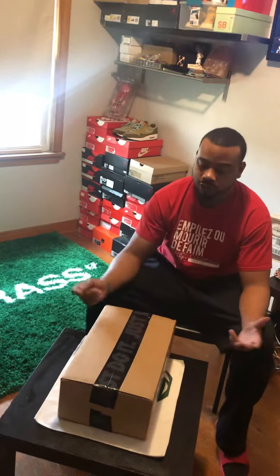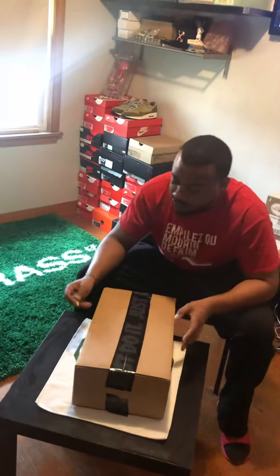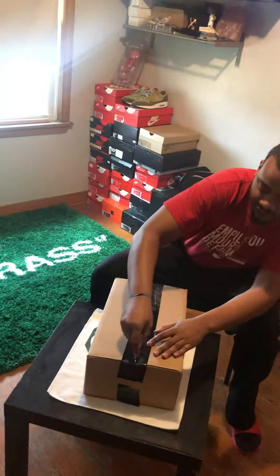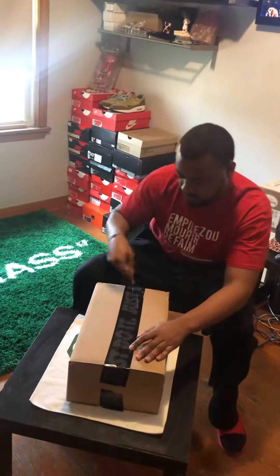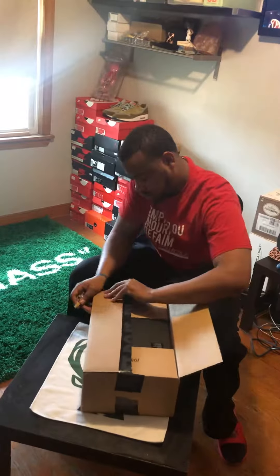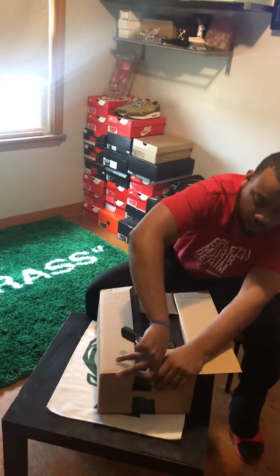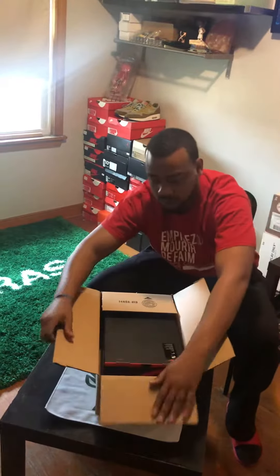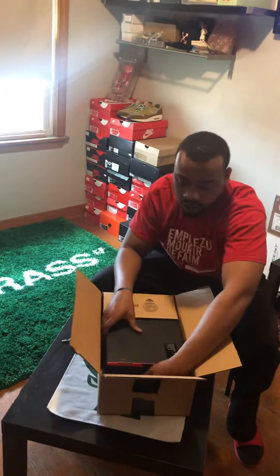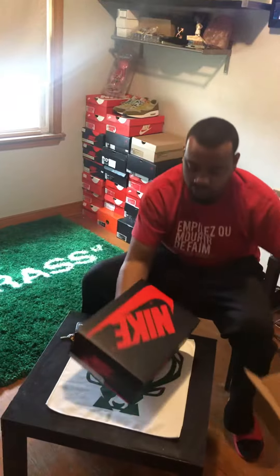Rock with another unboxing. Let's see what we got today. You see the Just Do It tape, so you know it's Nike. We got us a pair of Jordan Lumps. Let's check them.